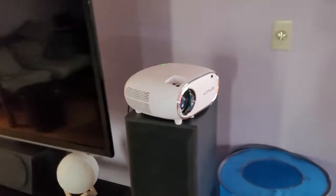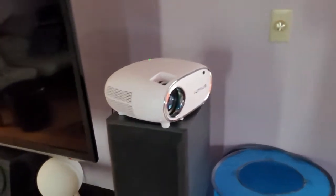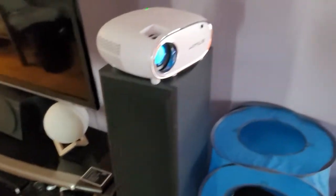So if you're looking for a nice projector, I would recommend going to Amazon and picking this little baby up because it's working just fine. So if you like my video, please like and subscribe, or at least give it a thumbs up. Anyway, I'd like to say thank you for everybody's support, and I'll see you later. Bye.